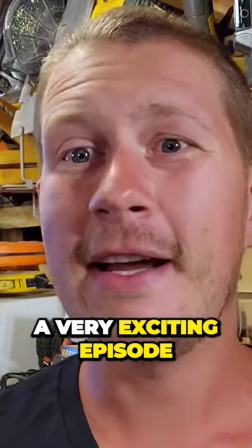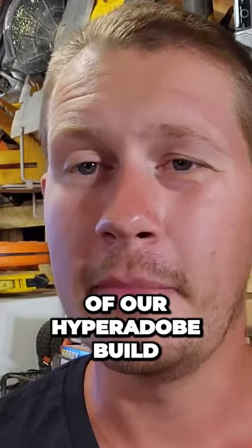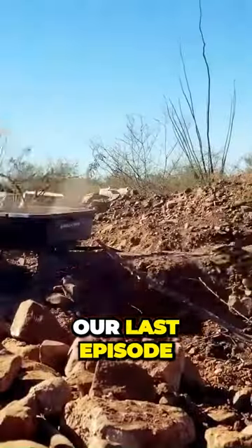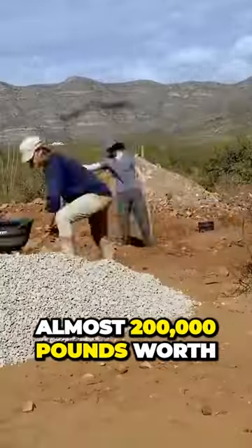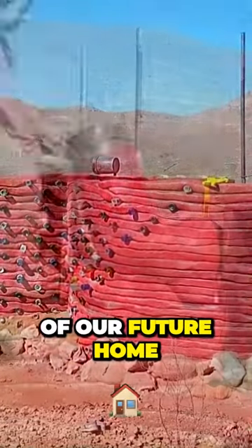This week we have a very exciting episode for you guys. This is part two of our Hyper Adobe build. Last episode we took almost 200,000 pounds worth of dirt, packed them into bags, and made the shell of our future home.